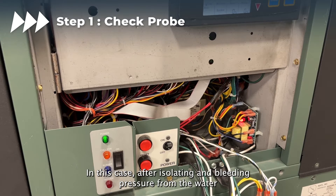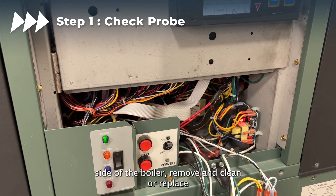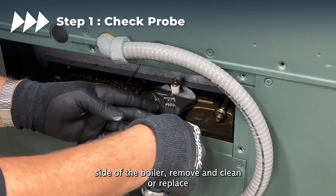In this case, after isolating and bleeding pressure from the water side of the boiler, remove and clean or replace the probe.